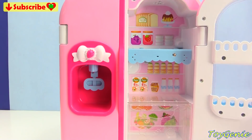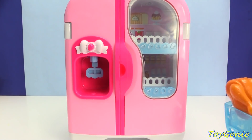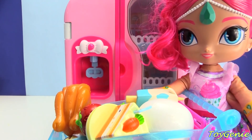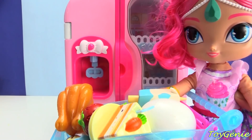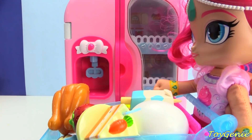Shine, you forgot to close the refrigerator again. Shine, Shine, Shine? I wonder where Shine went. I lost her in the middle of the grocery store. I guess I better put the groceries away first.